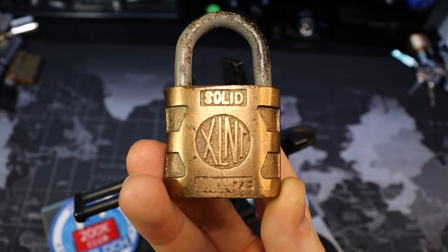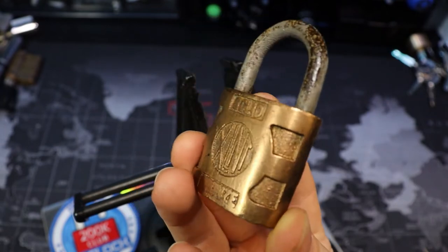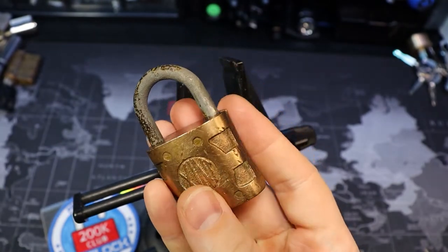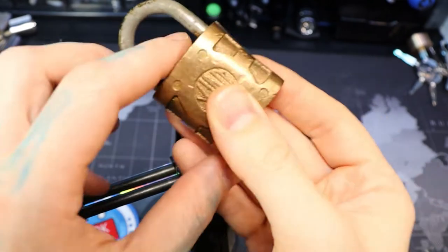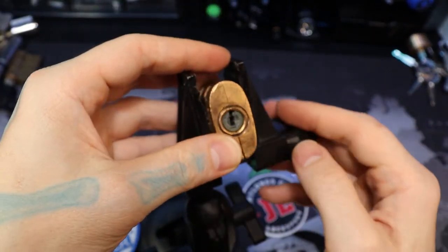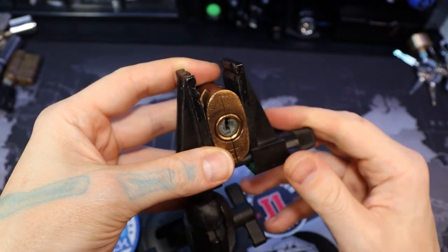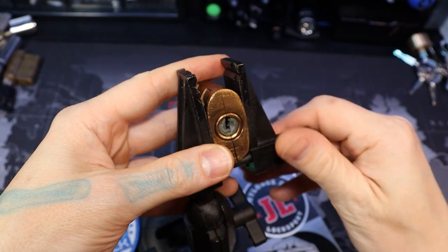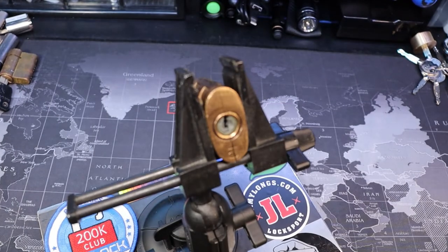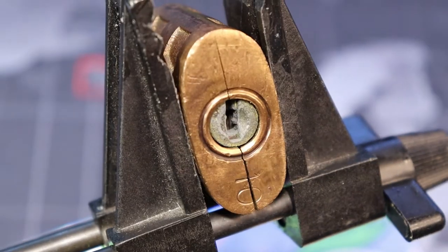Hello world, lockpickingdev here. Today I have a bronze XLNT old padlock — one I recently restored. The outside of the body looked great, but whoever I got this from, the inside was really corroded and full of rust. I have managed to free it up and pick it. It is a wafer lock, so nothing too special about it.